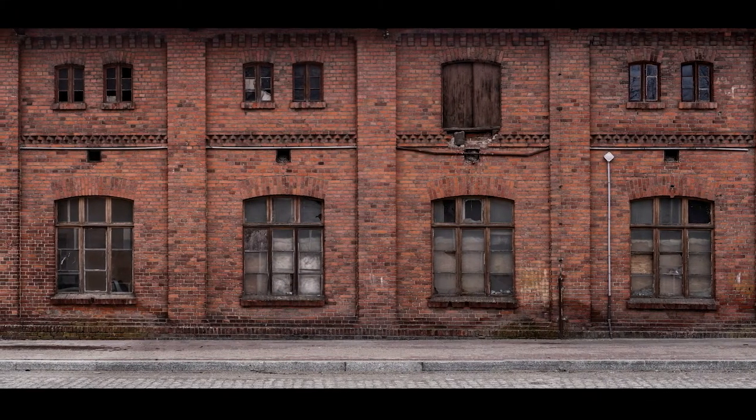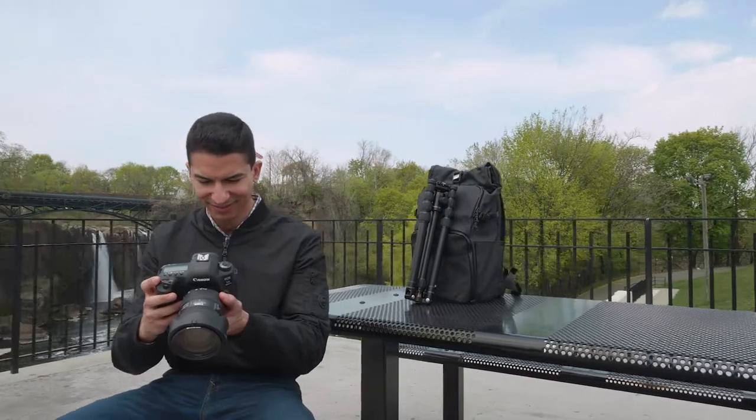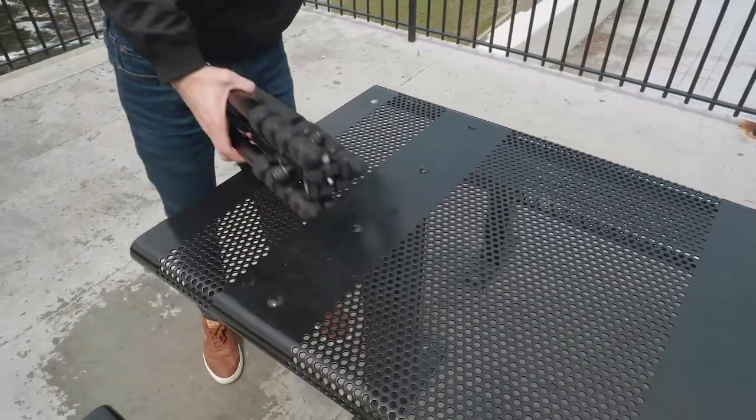Whether your forte is panoramas, time lapses, or beautiful still images, the Globetrotter will be your travel companion every step of the way.